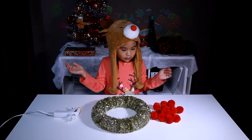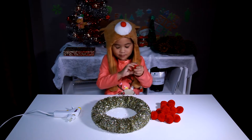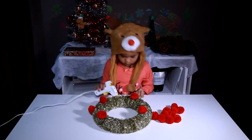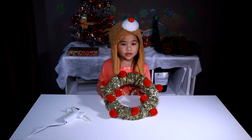I'm going to decorate it some more. I'm going to use pom poms. Well done!